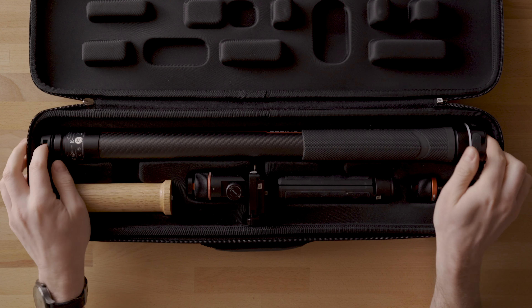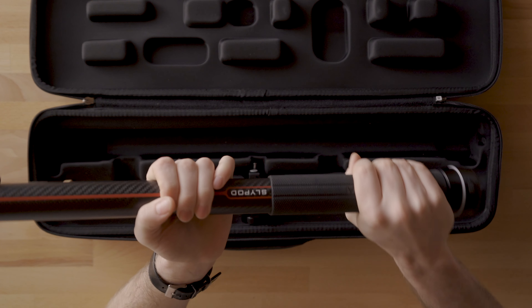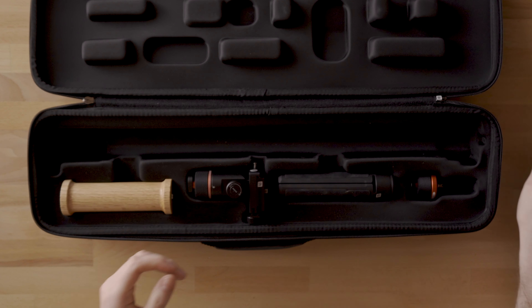Next you have the actual SlyPod itself, which is pretty nice and compact — comes in at about two feet for the total length. It has a nice rubber grip on the side, and some other things we're going to get into in a second.